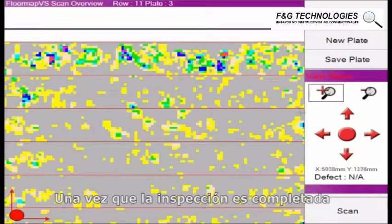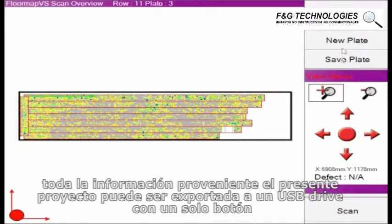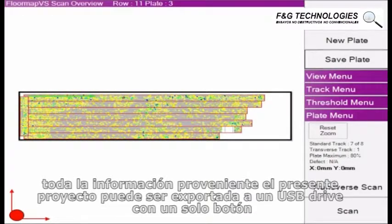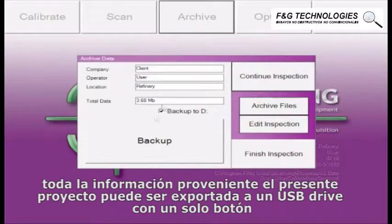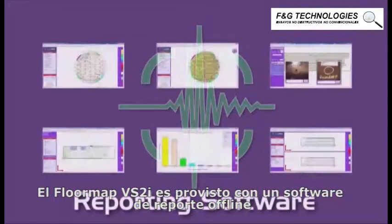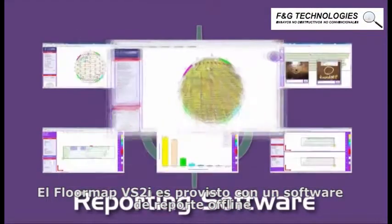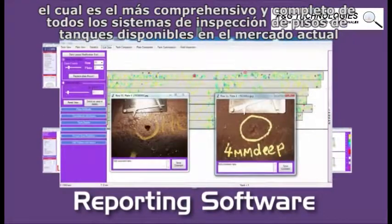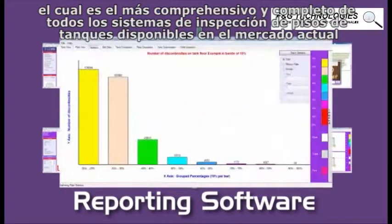Once the inspection is complete, all data from the current inspection project can be exported to a USB drive with a single button click. The FloorMap VS2i is supplied with dedicated offline reporting software, which is the most comprehensive of any tank floor inspection system currently available on the market.